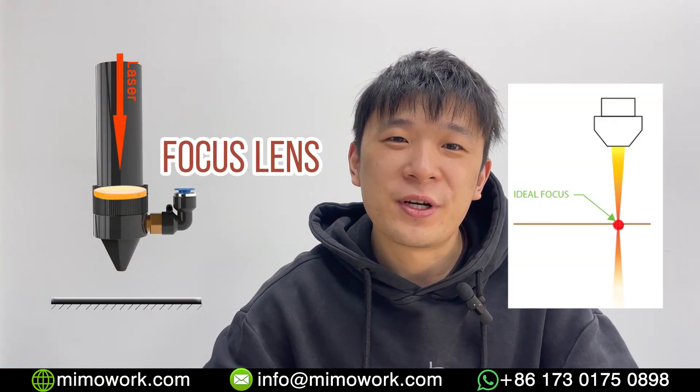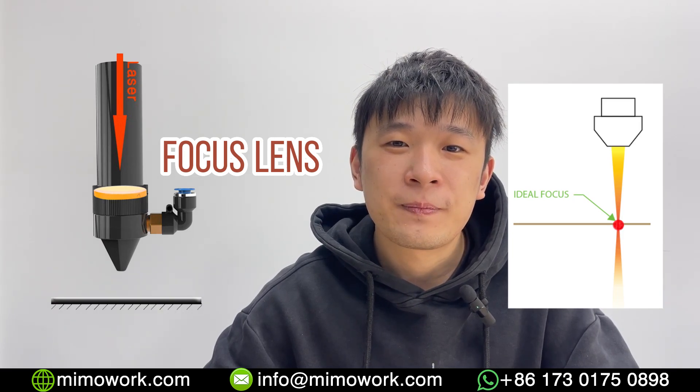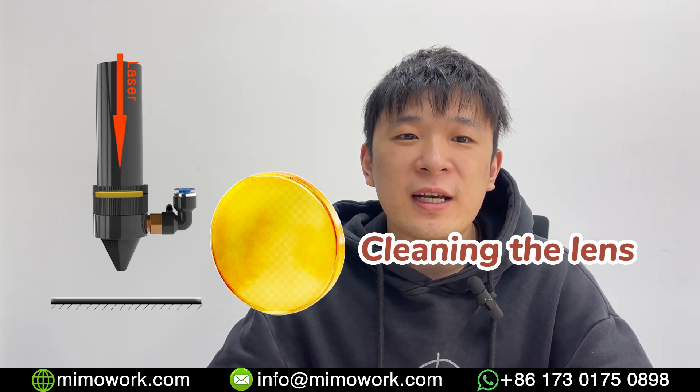The focus lens narrows or focuses the laser beam to a very small precise spot, and because of that, the lens will gather a lot of heat energy. Any dust that sticks to the lens can cause it to burn.